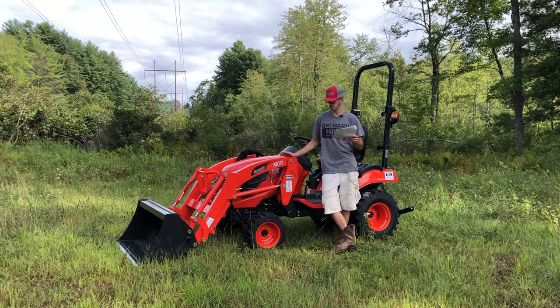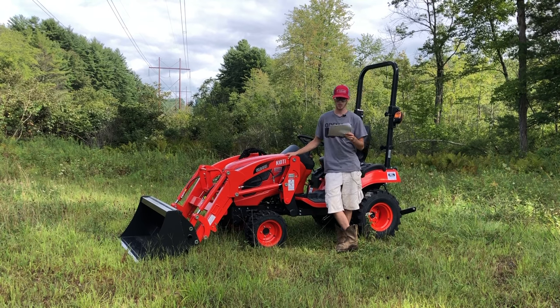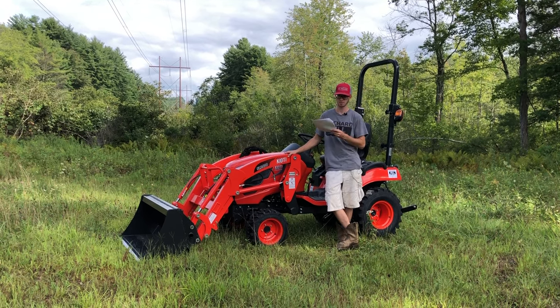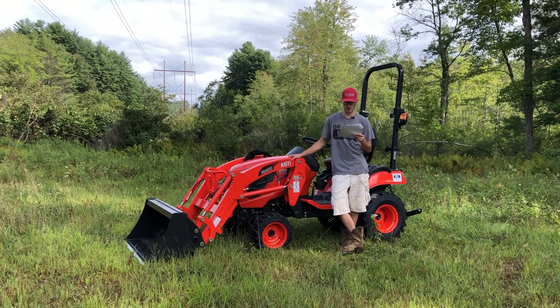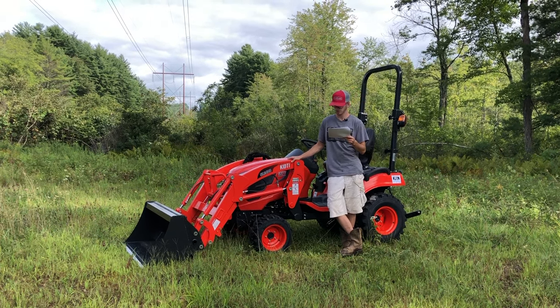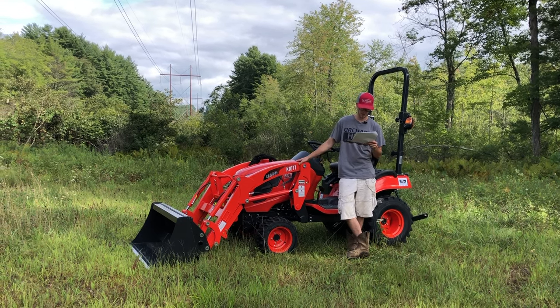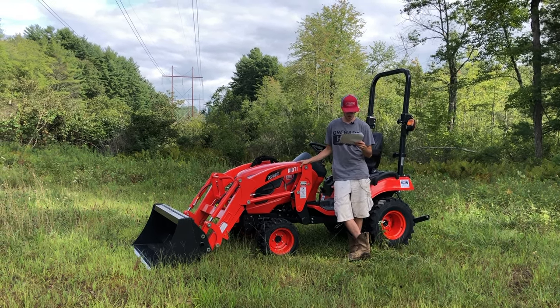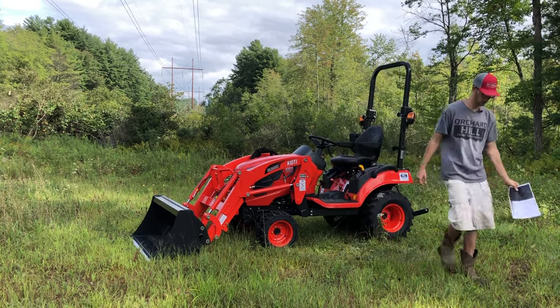Now that we're talking about lift capacity and how heavy this tractor will lift, it's going to require some serious counterweight to actually produce that heavy lifting — because this tractor does not weigh thousands and thousands of pounds. So getting that lift capacity is going to be hard unless we get some counterweight on this machine.